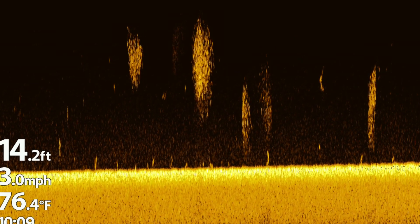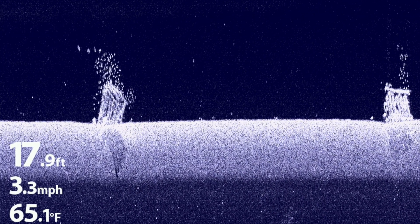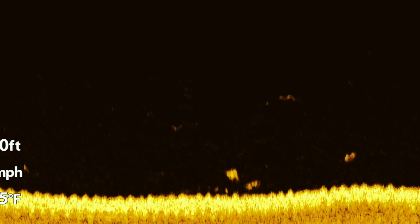Increase down imaging sensitivity to see more detail and weaker down imaging returns like bait fish. Decrease down imaging sensitivity to eliminate clutter and focus on the bottom, prominent structure, and larger fish.